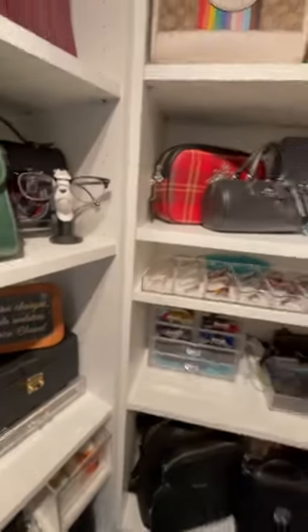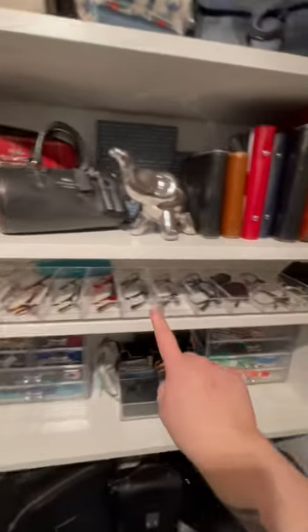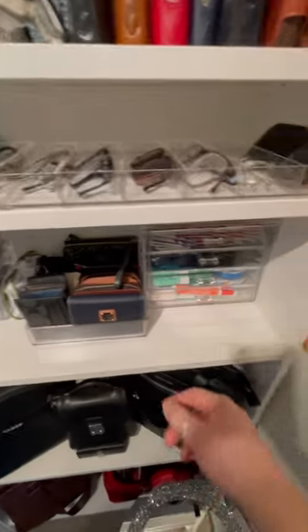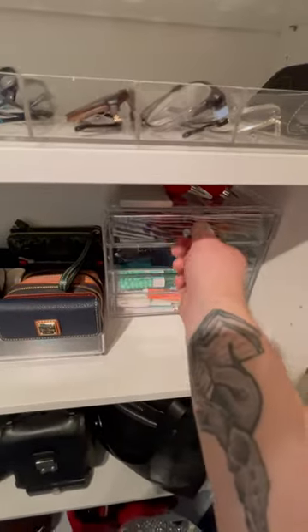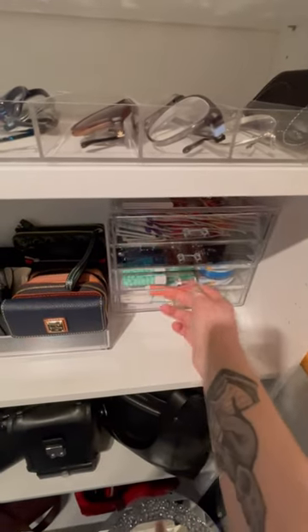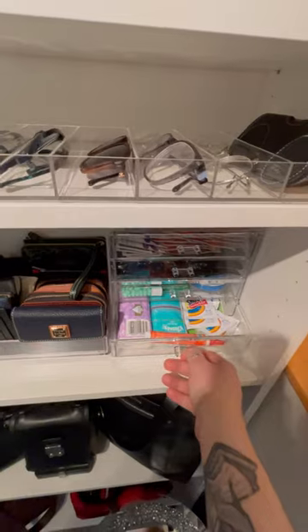On this side I have all of my glasses and all my SLGs here. This is really the bag essential — I've got some wipes, gum and mints, and tissues and Shout wipes.